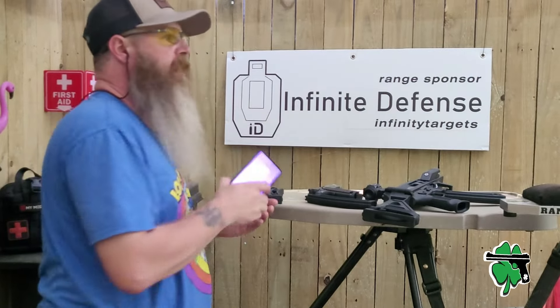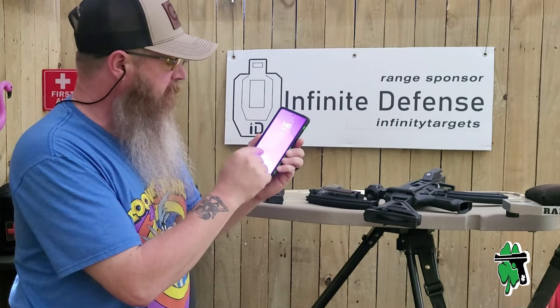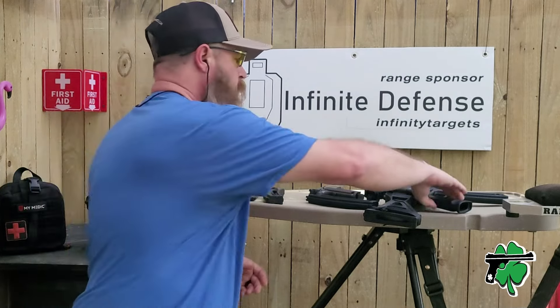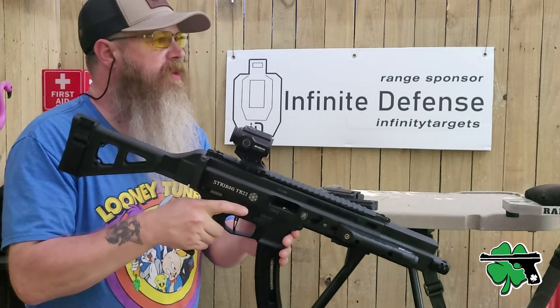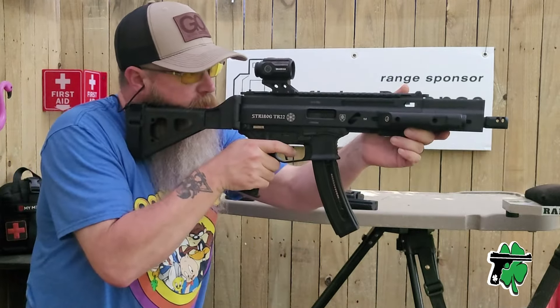There it is — officially totality with the eclipse! Let's get that alarm turned off and put some rounds downrange with the Strabog TR-22. Just a ton of fun shooting during the eclipse. What a memory — here we go!